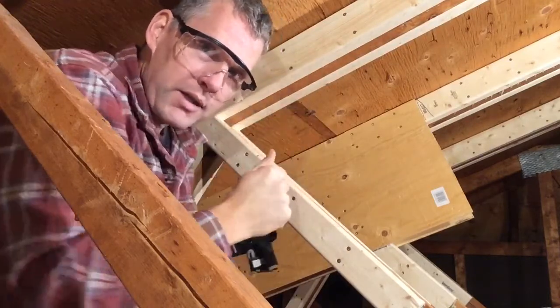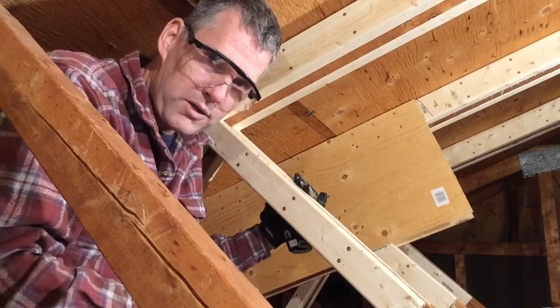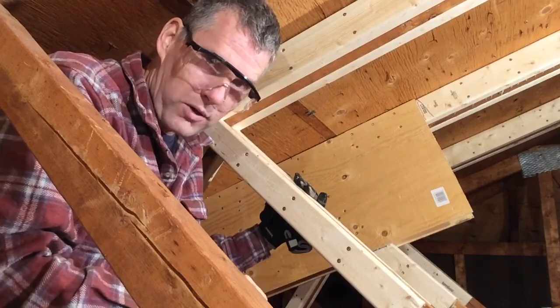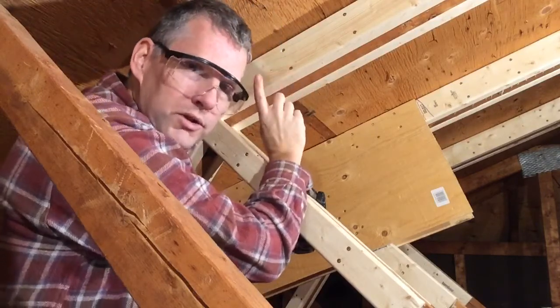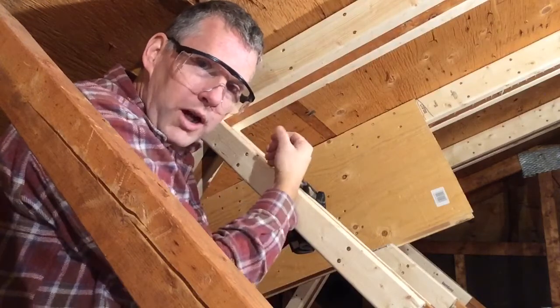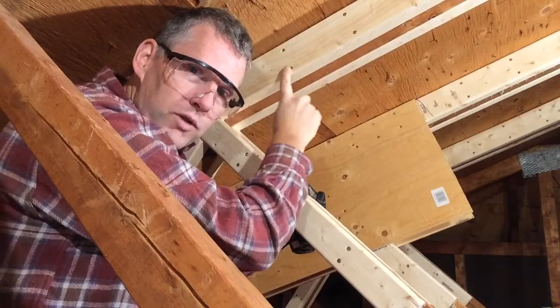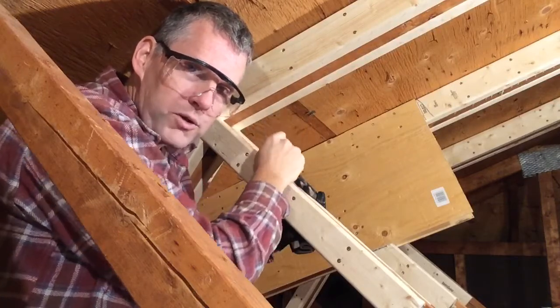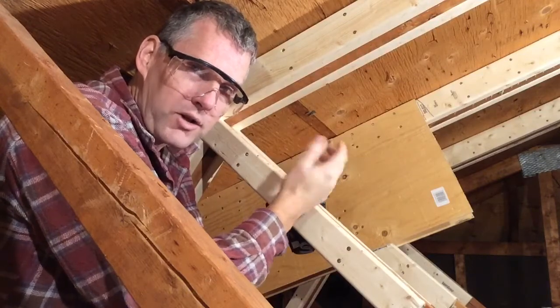It's got a new top cord sistered to it, one on each side. It used construction adhesive in between the old and the new wood, and construction screws to fasten it. We put the wood in place, drill some pilot holes, take it off, put on the construction adhesive, put the wood back on, and then drive all the screws home. There are 32 per side.